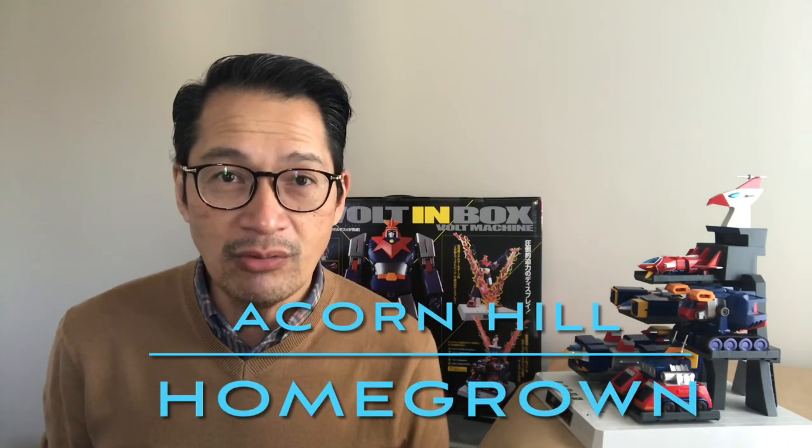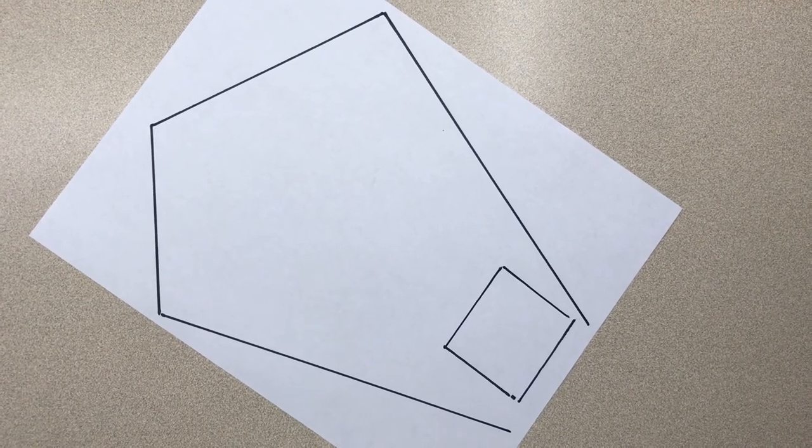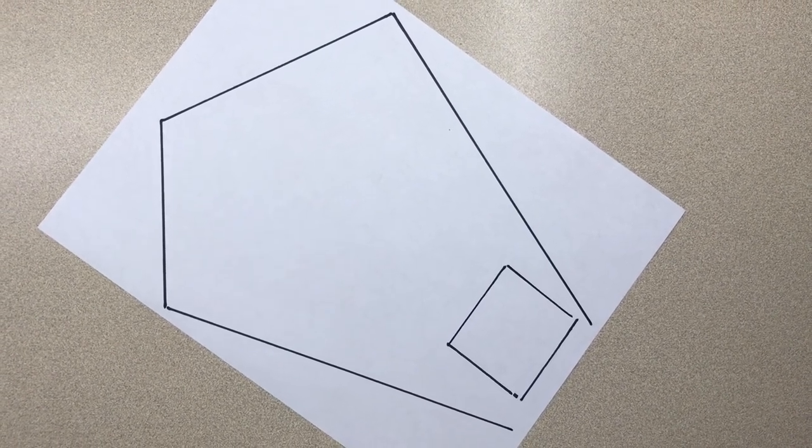Hi guys, Lou here again. Good weather here in North Carolina. I wanted to now start a new segment of Acorn Hill which will be Acorn Hill Homegrown. Acorn Hill Homegrown is all about growing my own food for our own consumption, and this year I am planning on building raised garden beds for vegetables. It took me months to plan this and really situate where in the garden and on the landscape we will be putting our vegetable garden. While we're on the topic of location, I wanted to show you the shape of our property here in North Carolina.